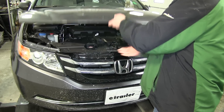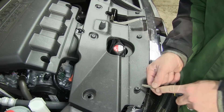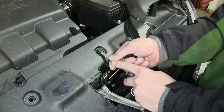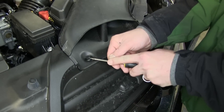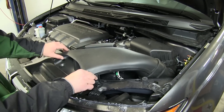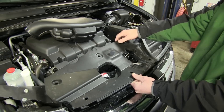To begin our install we'll first go ahead and open up the hood. We'll need to remove the top engine cover that goes between the grill and the front core support. To do this we'll remove the multiple pushpin fasteners that secure the plastic cover and air intake. Once we remove the pushpin fasteners we'll go ahead and pull the intake out and set it and the cover aside.